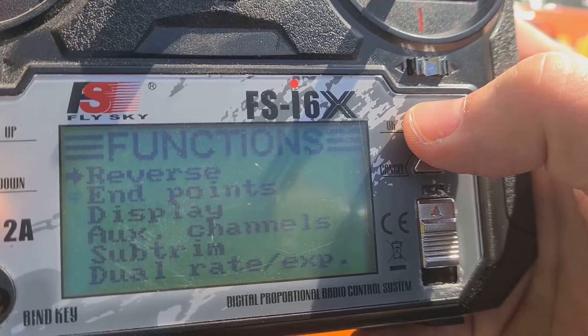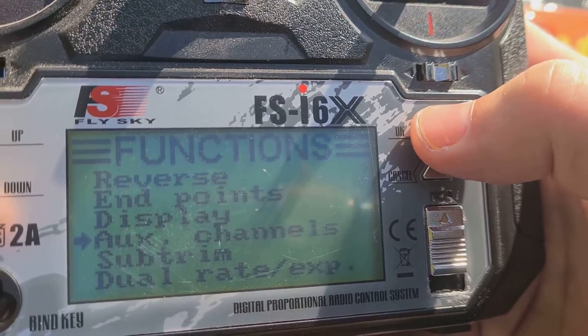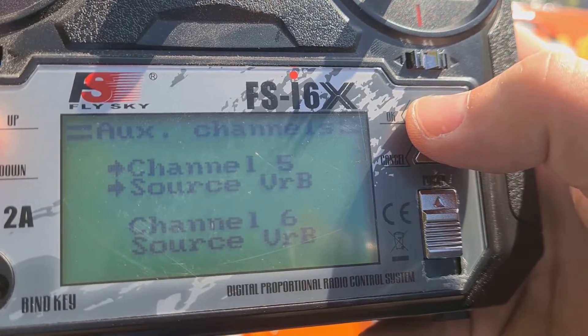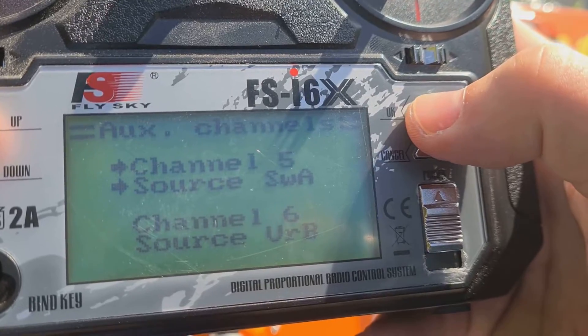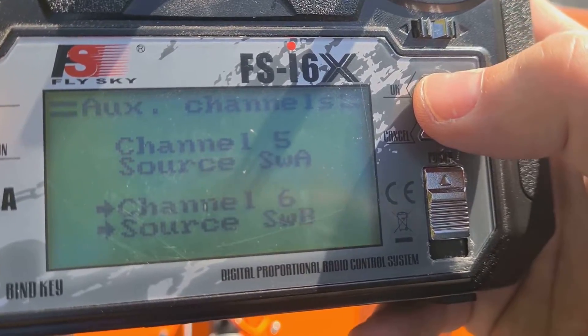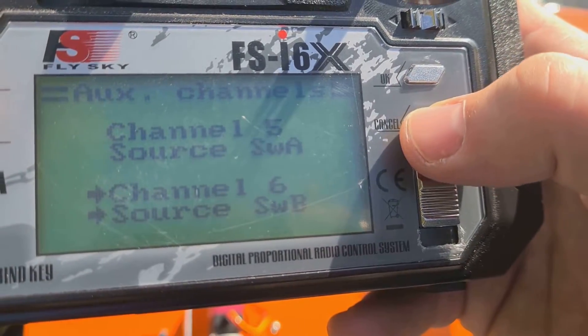Now go to AUX channels. Set SWA to feeder number 1. SWB to feeder number 2, which is channel 2.